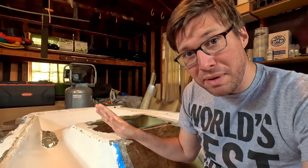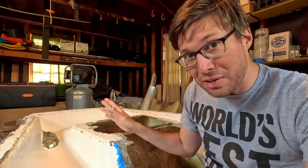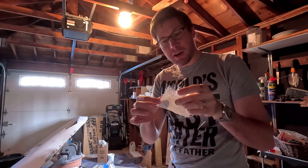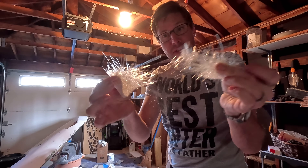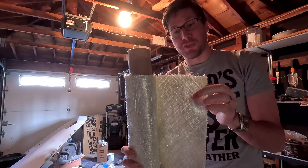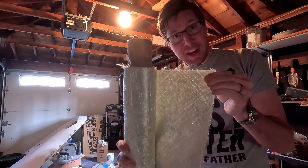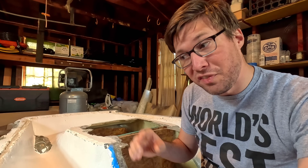By laying down a layer of chop strand mat first, we're making sure we have a nice smooth layer on the outside of the boat, which means the paint looks more smooth and everything looks better. This is chop strand mat — if you look, it's just little fibers stuck together, and you can just pull it apart. There is nothing strong about this. This is structural fiberglass — you can see it's woven together, and if I pull on it, nothing happens. After we get that cured, we're going to start laying up the structural layers and figure out how many layers of fiberglass you actually need for your boat.